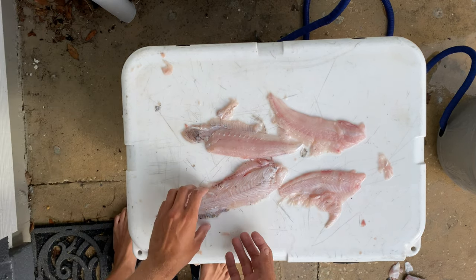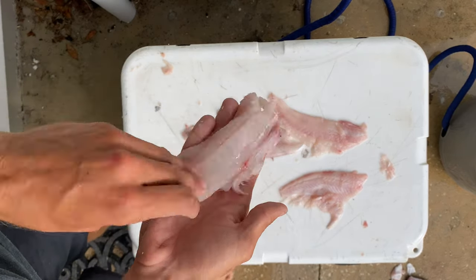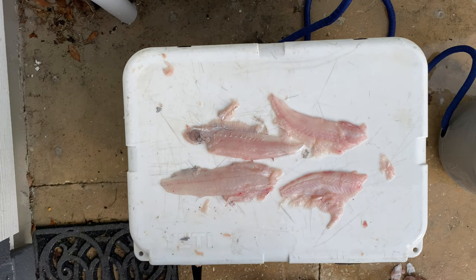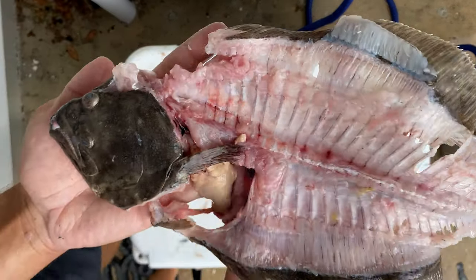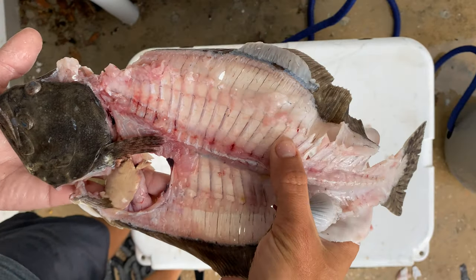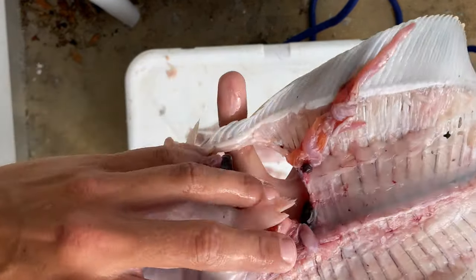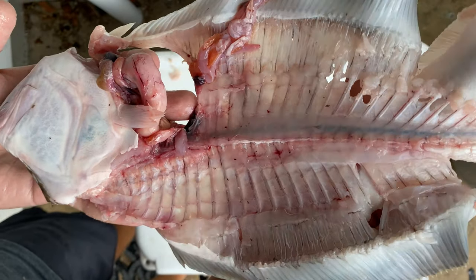As you can see, this is our final product — four perfect, beautiful flounder fillets off of one fish. That's a lot of meat. And here is the carcass to show how much meat we really got off it. There's not much left — it's paper thin, just bones. We got every little piece of meat off that. If you follow the same method, you can get a lot of meat off these guys. Now we're going to put them on the grill and cook them up.